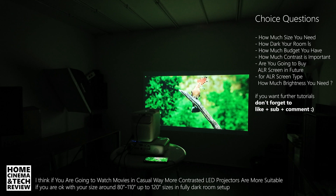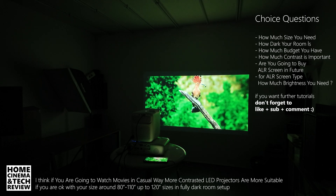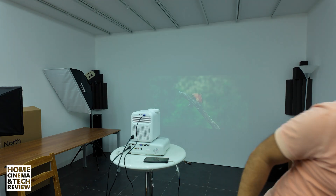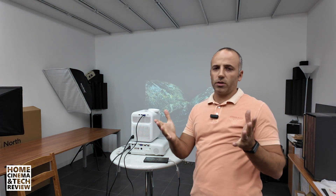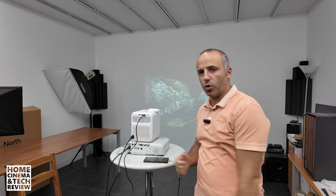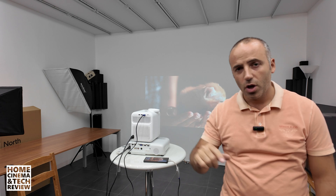If you want to go big, check this video out and share it if you can. If you hit the subscribe and like buttons, that will help the channel to grow. If you want to add your comment and ask questions — maybe your question could become another tutorial for the channel. Hope to see you in the next video. Home Cinema and Tech Review — until the next one. Hoşçakal.